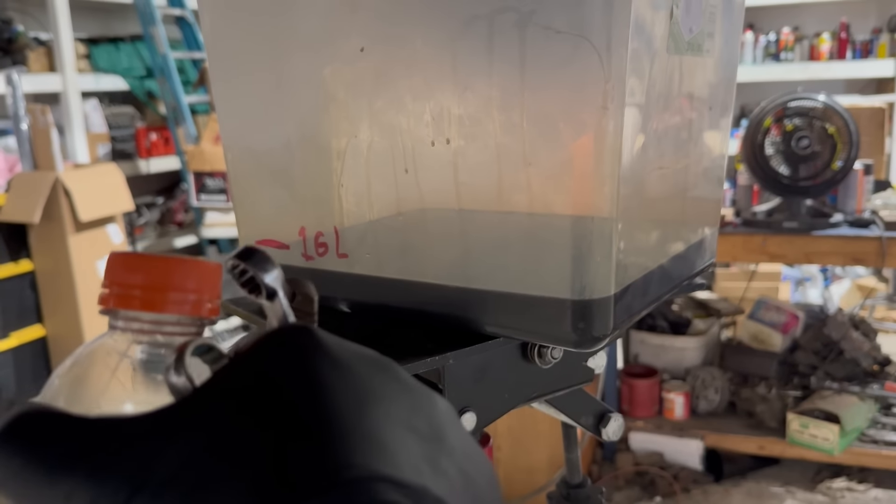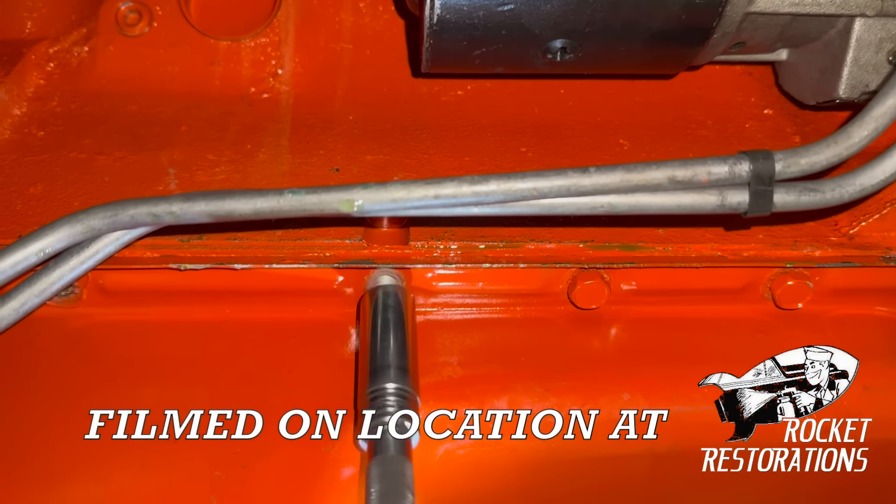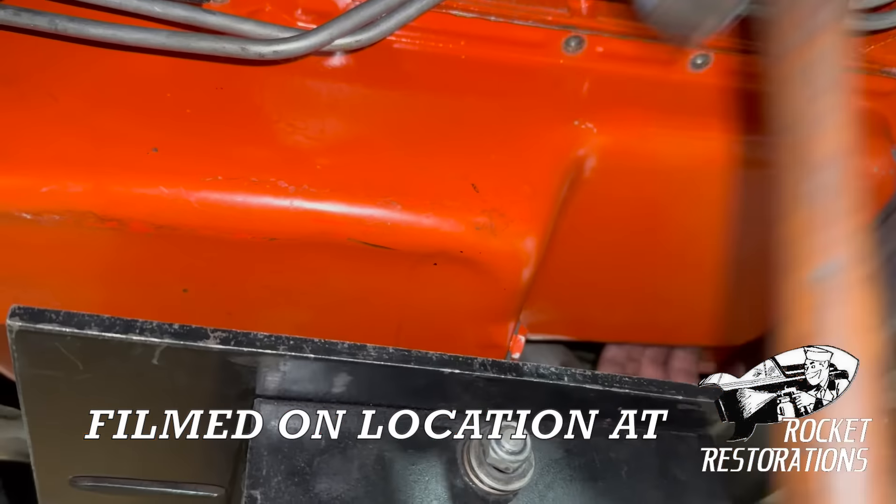Hi, I'm Jamie. This is Dead Dodge Garage, and this is a 1969 Plymouth GTX 440 with a little problem. Let's get in there and figure out what that is.